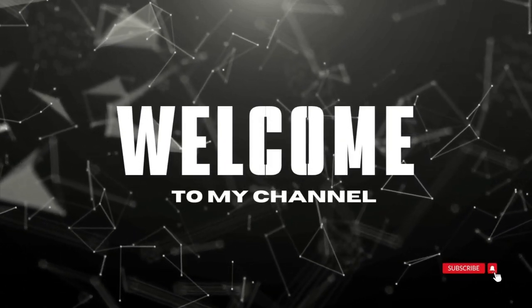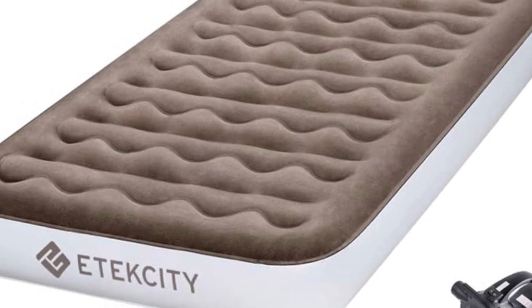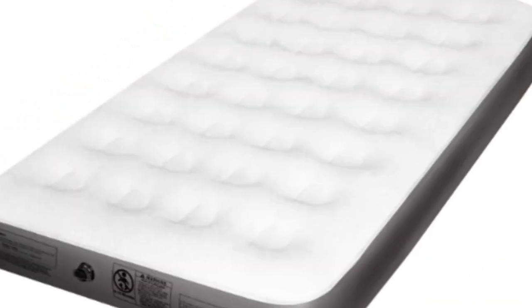Welcome to my channel. This air mattress may appear thin, but it has an ample weave support system that makes it just as comfortable as thicker air mattresses.